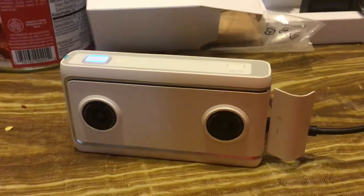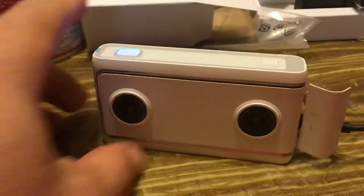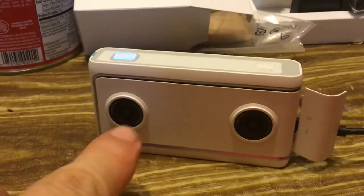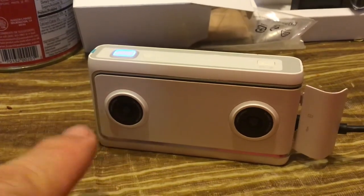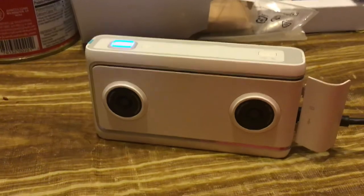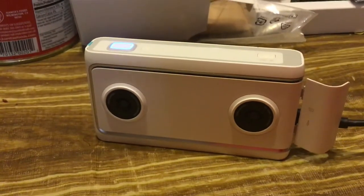I'm just going to go to bed, but I just wanted to show you what a VR-180 camera looks like. It's got two fisheye lenses. Each one has got about 4,000 by 4,000 resolution or something like that. And it combines the two images together into one image.